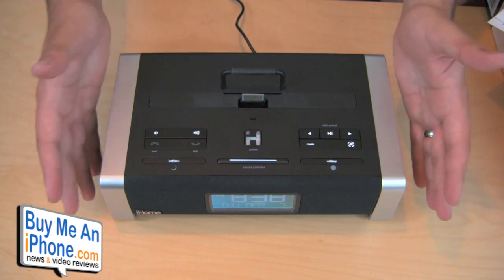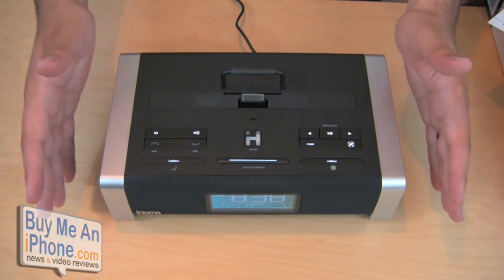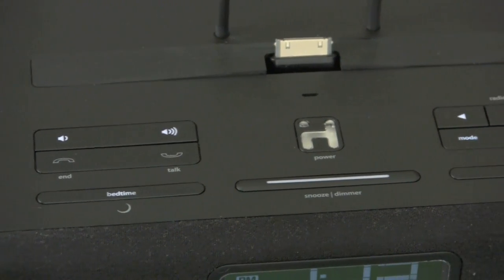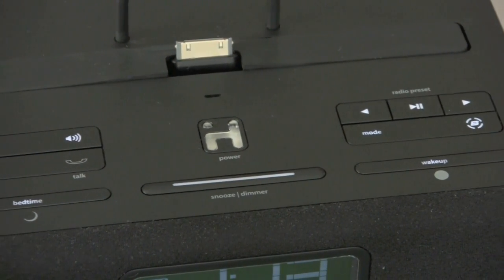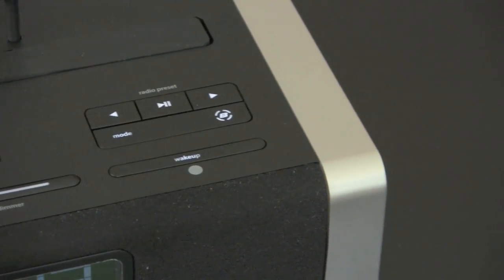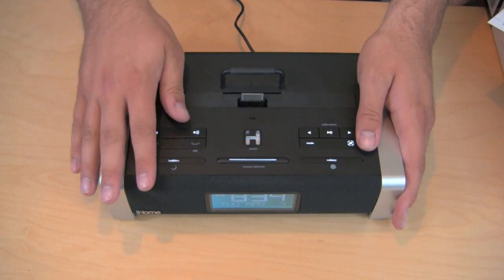This is called a Bluetooth wireless speaker system. It uses A2DP, which is stereo Bluetooth, which your iPhone, iPod, and iPad all feature. As well as any other cell phones or MP3 players that can do Bluetooth — this will support those as well, so you can play audio on here.